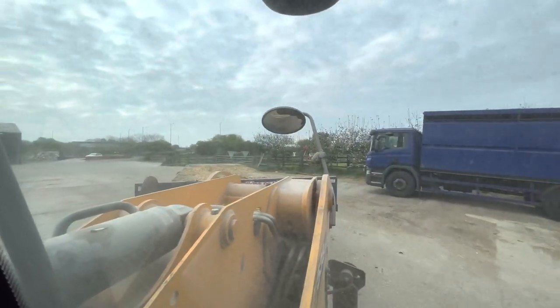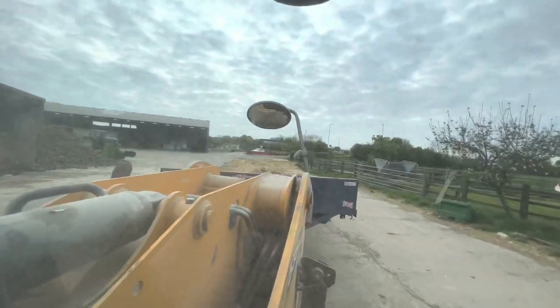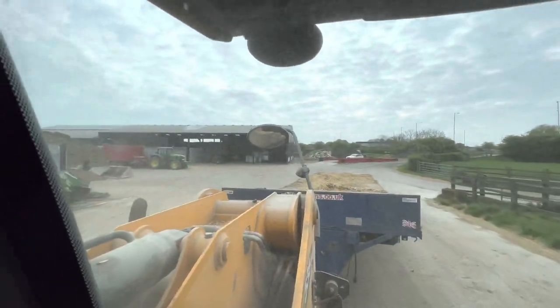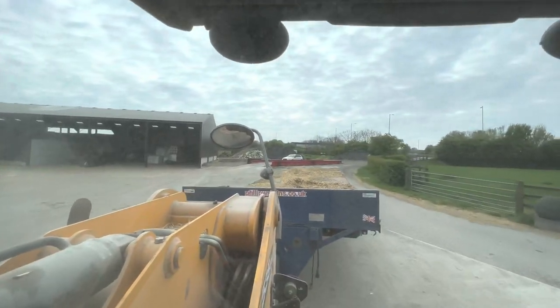I've just hooked up the straw trailer, I'll fill this up and then with a spare tractor I'll be able to fetch it around - makes the job a little bit easier, quicker, more efficient. Everything's about being more efficient here if we possibly can. What's efficient on my farm isn't necessarily efficient on somebody else's. It might be quicker for some to just go with the loader, but it's quite far to this shed round our yard, so we save time by fetching on the trailer.